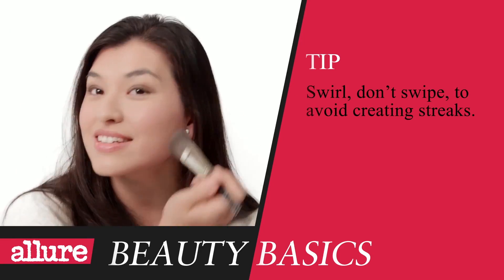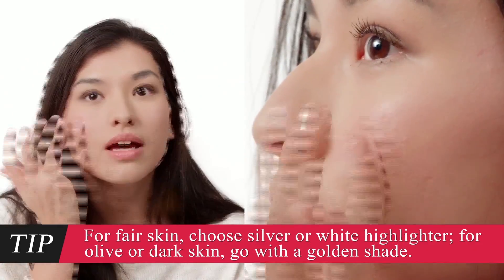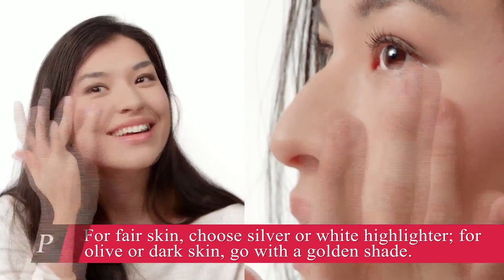Wow, that actually looks like the exact color of my cheeks when I pinched it. Exactly. Now, for a little more dimension and brightness, add highlighter. I've never used one of these. It's easy — just tap the highlighter across the tops of your cheeks towards the outer corners of your eyes. It's really subtle, but it makes a difference. It just looks like your cheeks have a pretty glow to them. Yes, they pop and it looks natural.